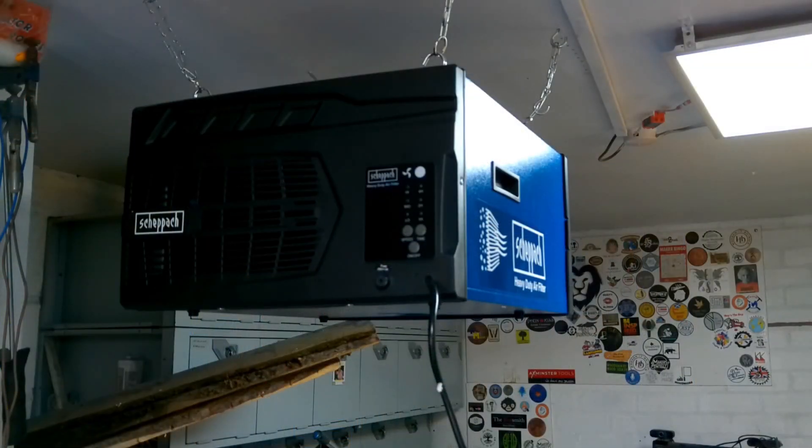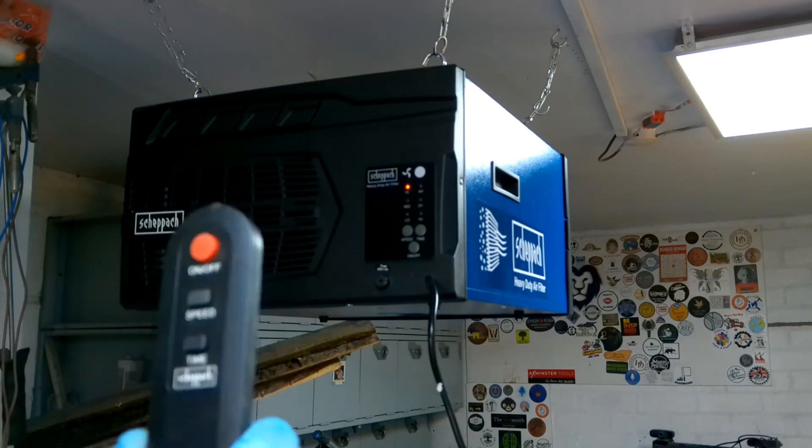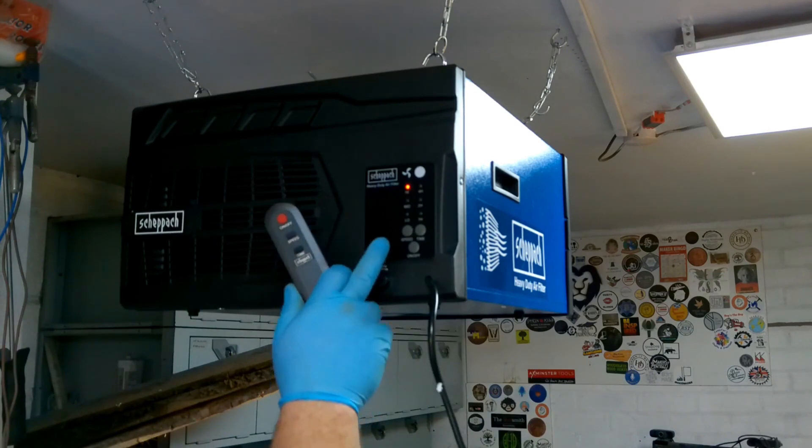So there we go, it's now hanging up. I've just roughly plugged it in for the moment — let's see what we get. So we're on. There's mid speed, and there's high speed. We have timers as well: one hour, two hours, or four hours. And just in case, because they didn't send batteries with the remote, they do have buttons on the unit here as well.